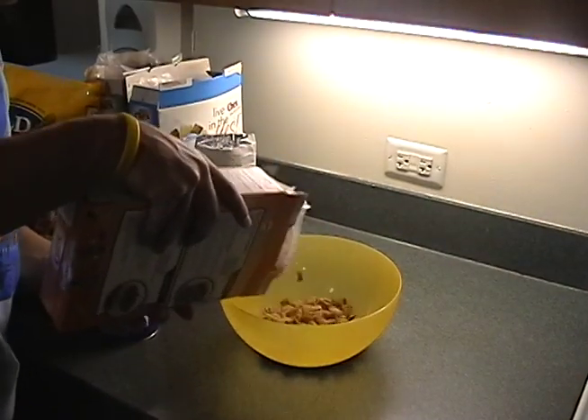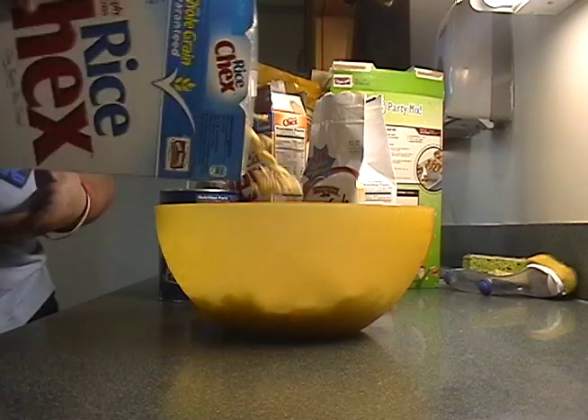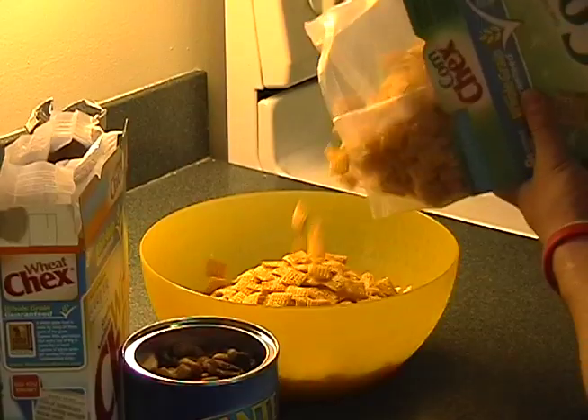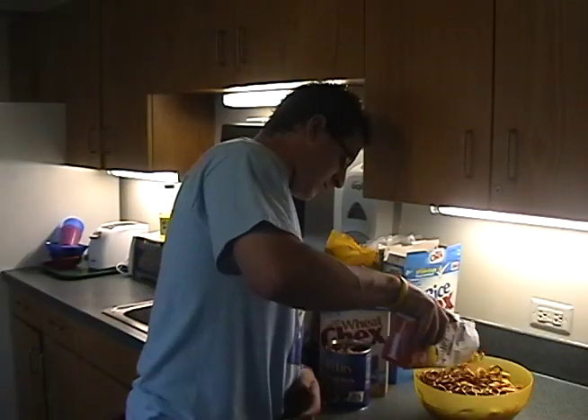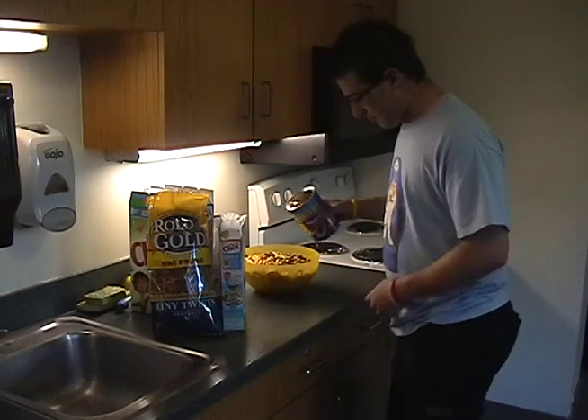First, pour the cereals, goldfish, mixed nuts, and pretzels into a big microwave-safe bowl. If you don't like or are allergic to any of these ingredients, it is perfectly safe to leave them out. Or, you can add your own ingredients to make your own spin on this recipe.